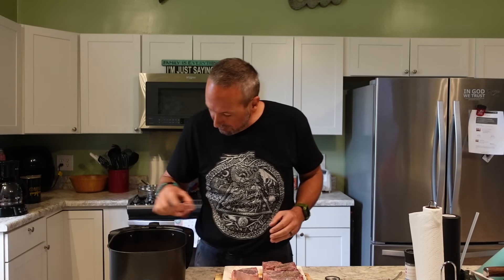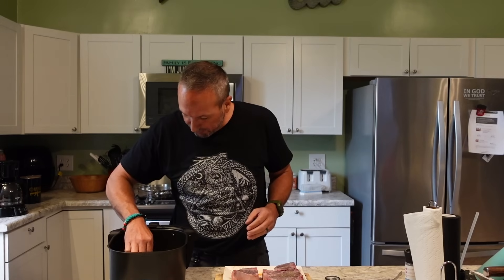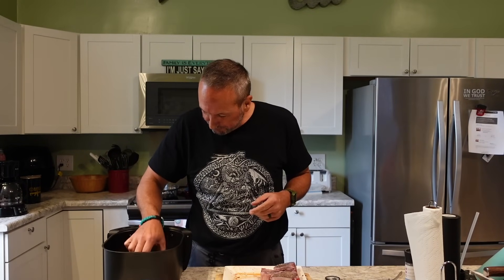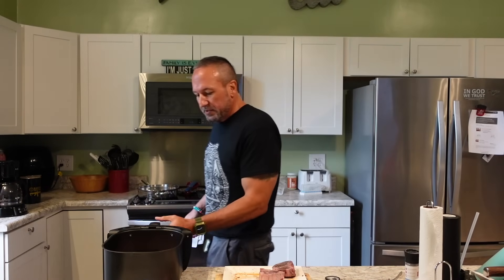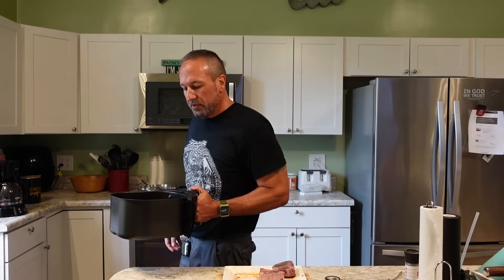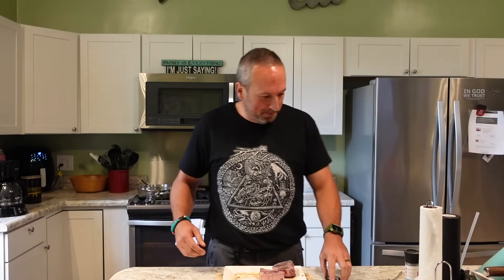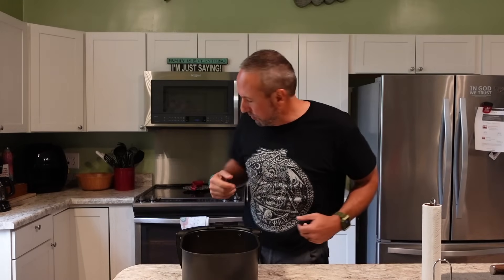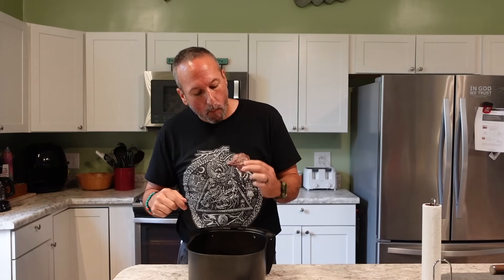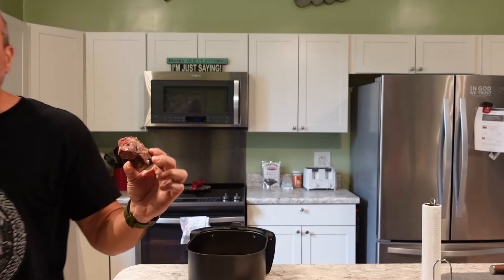Let's see if we can get them all in there. It's like putting a little jigsaw puzzle together — I won't be able to fit all of them but I'll get darn close. Lamb chops tend to be a little better more rare, so I'm going to start these off at 12 minutes. Let's check these lamb chops out — let's take a closer look. Let's check the temperature on them.